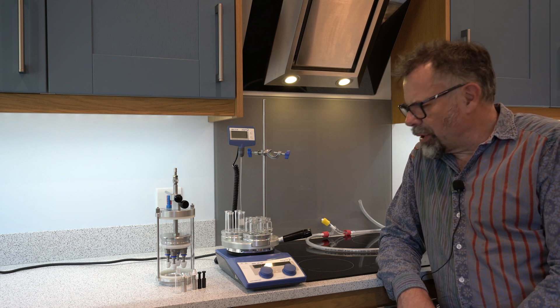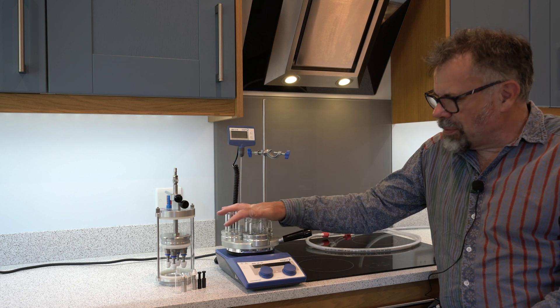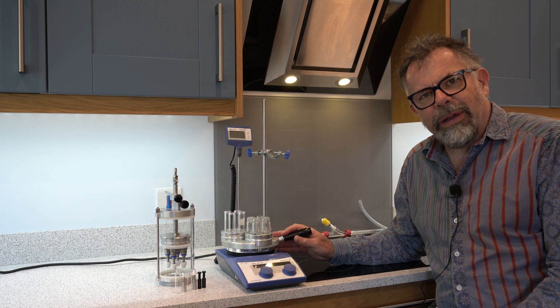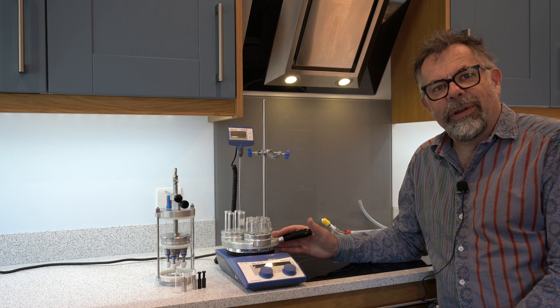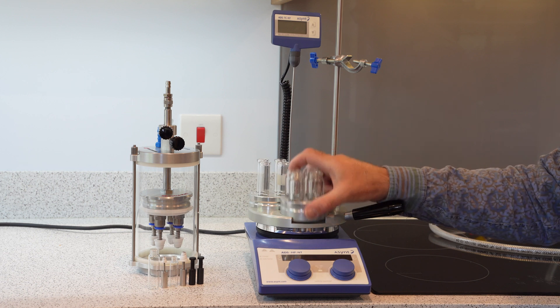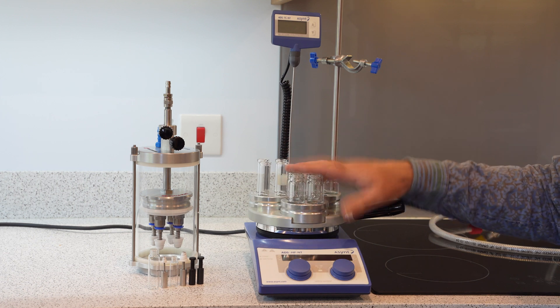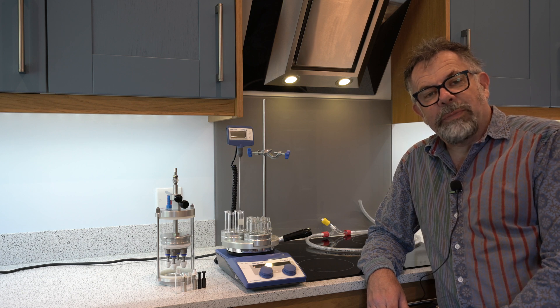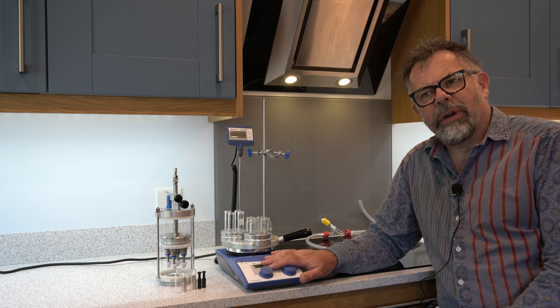What's that all about then? Let's have a look. Many of you will be familiar with our DrySyn multi-range of heating blocks with round bottom flasks, tubes and vials. Here we have some of the multi-inserts in place.